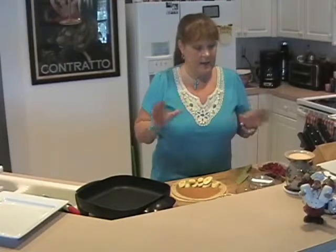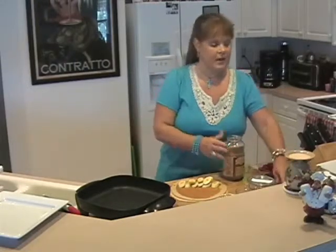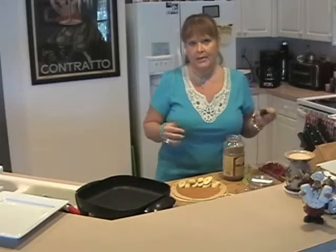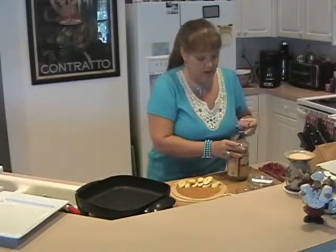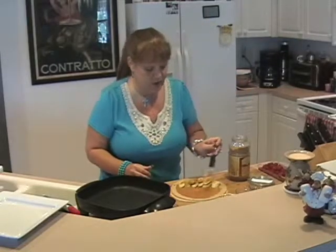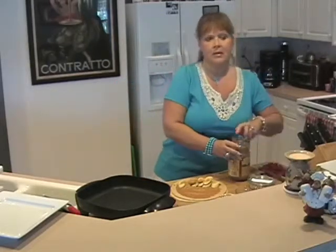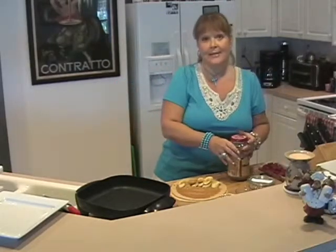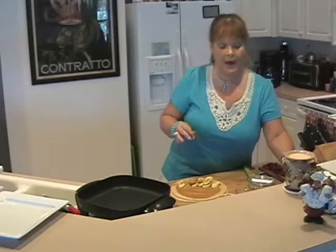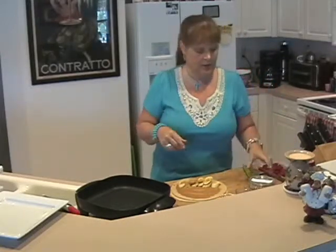Now you get to go crazy with whatever you like, keeping in mind that you want to keep things as healthful as possible. I've got here some wheat germ — I'm going to do a tablespoon of wheat germ just right across the top. These tortillas actually have flax in them, but if you don't have tortillas with flax, I would highly recommend some flax meal in this too.